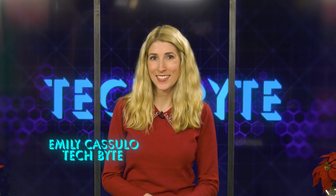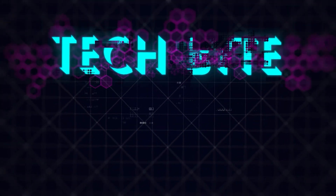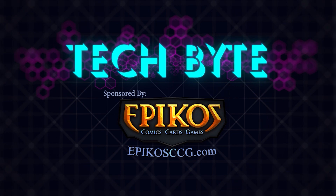If you don't want to deal with customer service or go to an electronics store for help, see if there are any videos on YouTube on how to set up your device. I'm Emily Kosulo, and that's this week's Tech Byte. Tech Byte, sponsored by Epico's Comics, Cards, and Games.